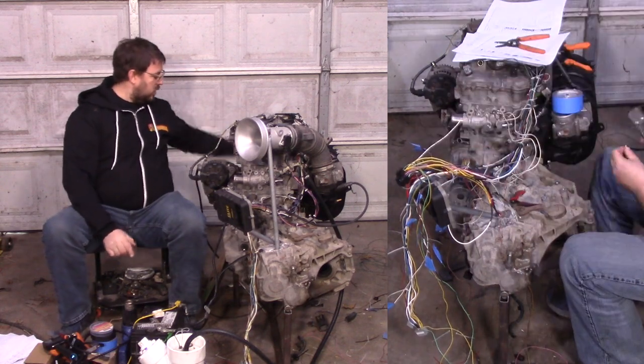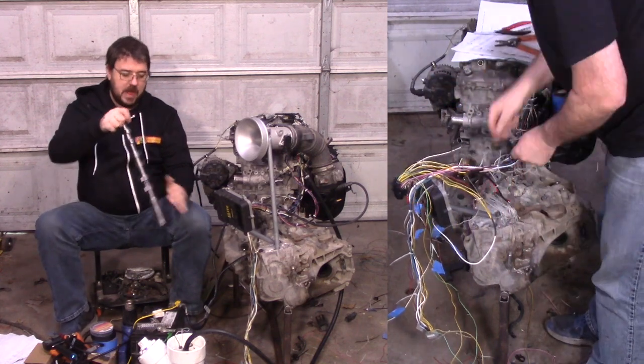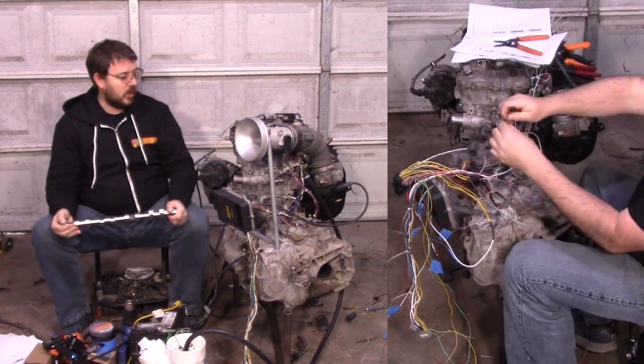Next, we've got camshafts. I needed to get this wiring out of the way before I could get to camshafts, but now that that's all done I get to play with those. I'm really looking forward to it.